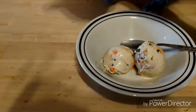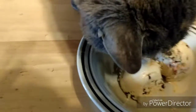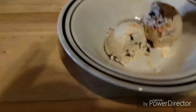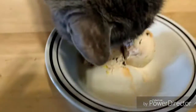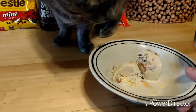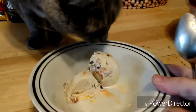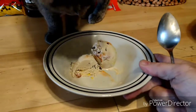The moment of truth — is this a decent ice cream or not? Let's find out. I think somebody likes it. Back off, baby girl. Not bad. Not bad at all. Even baby girl seems to like it — that's a good sign. Maybe not the best I've made, definitely not the worst.